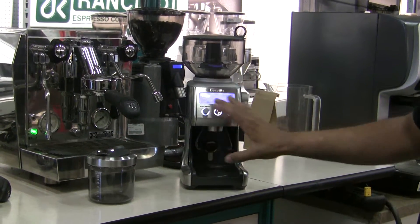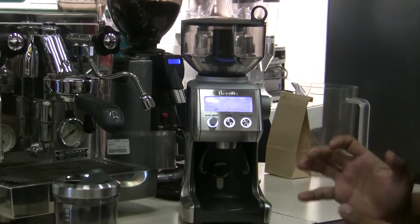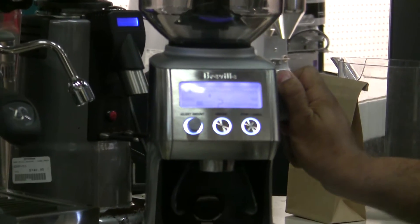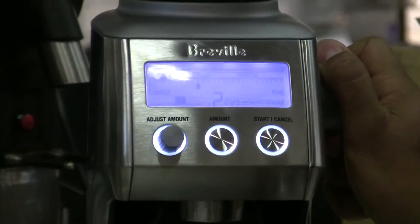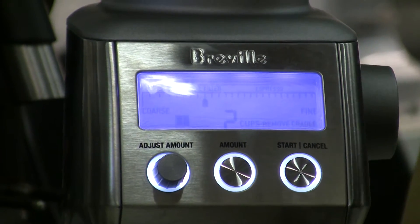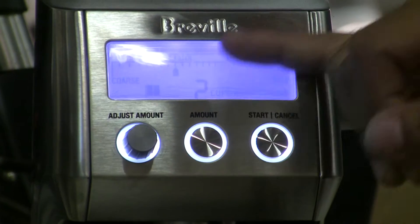Now we go to the interface of the Breville unit — this is where really all the magic is. On the right-hand side we have the grind adjustment. It'll go as coarse for pressed coffee and as fine as drip, and it actually does a quite good job.